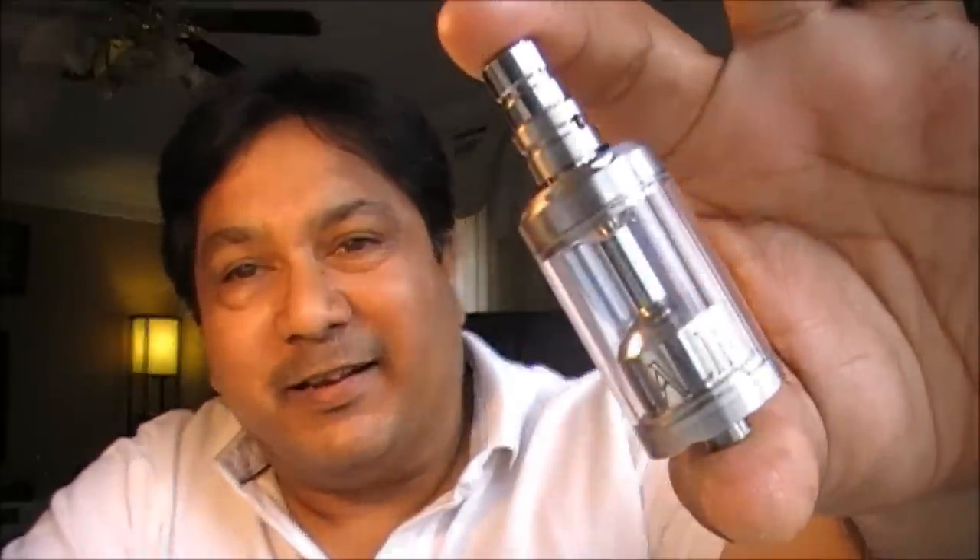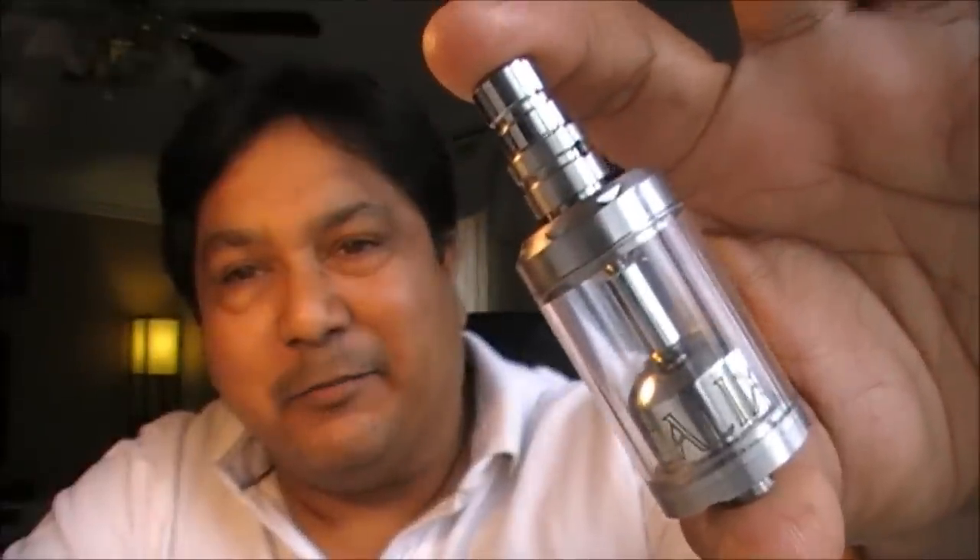Hi folks, it's time to find out the giveaway winner from about two videos back — the Alostank V2 giveaway. But before we do that, let me talk about a new atomizer. I have the Greek stuff, I love Greeks — this is amazing. It's the Calyx by Leo.